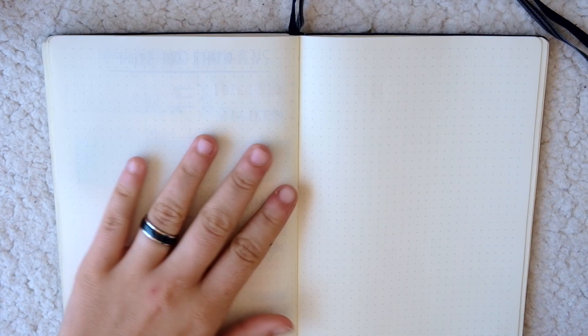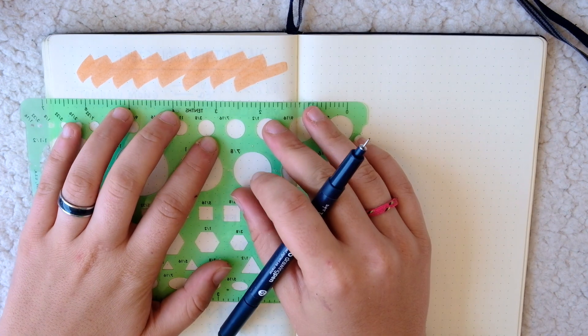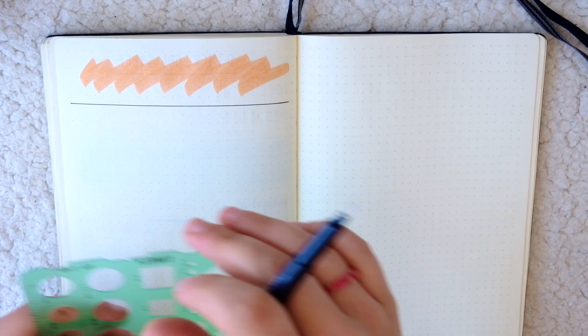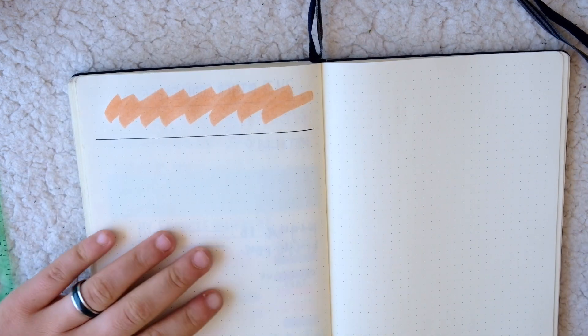Now that I've shown you guys all of my essential bullet journaling supplies, I figured I would quickly show you how I set up a spread using all of these supplies. Normally I wouldn't use literally all of these in one spread, but for the purpose of this video that's exactly what I'm going to do. This is actually the daily page that I used for the day that I filmed this video, and it shows some common ways that I use every supply I just showed you.